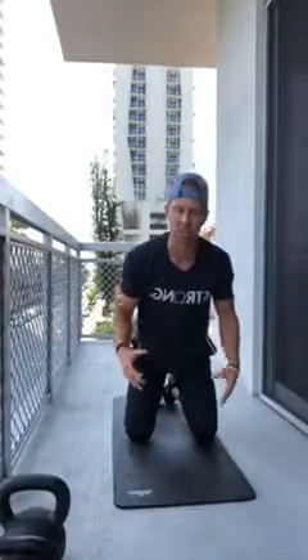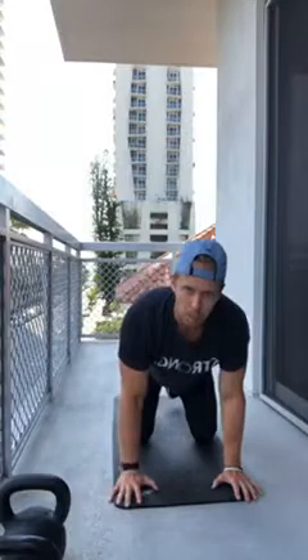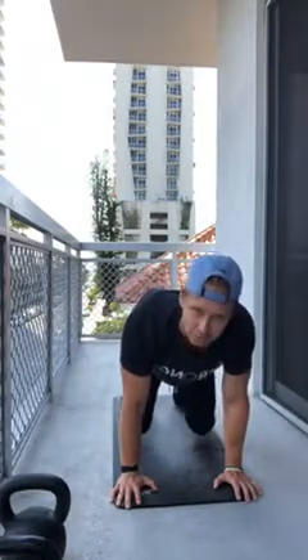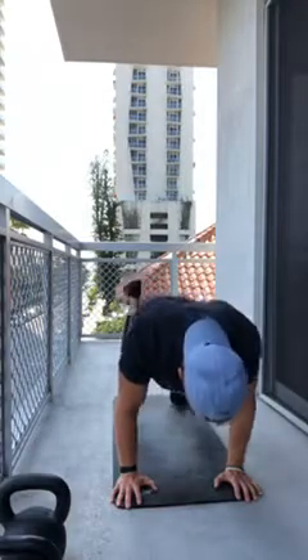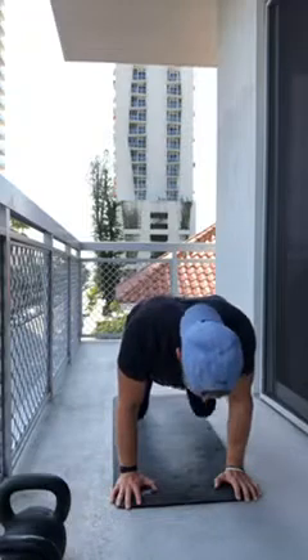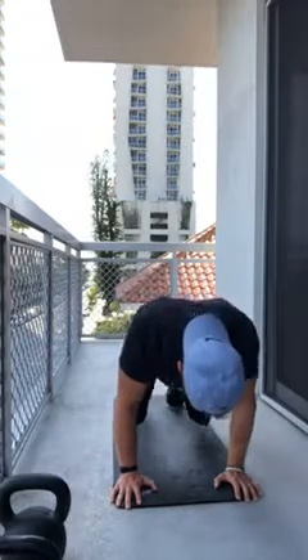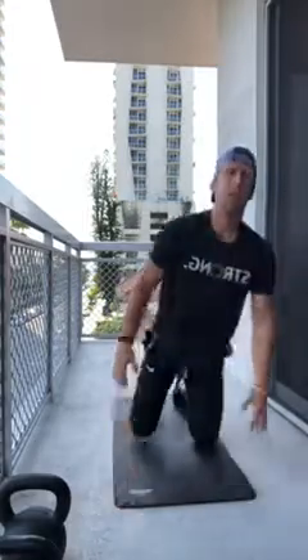Bring yourself down to a beast position — a little more challenging. Knees still underneath the hips, hands underneath the shoulders, but bring your knees just off the ground to hover. Kick your legs back one at a time: kick the right leg back, feel it in the glutes, core still tight. Five per side, ten total.